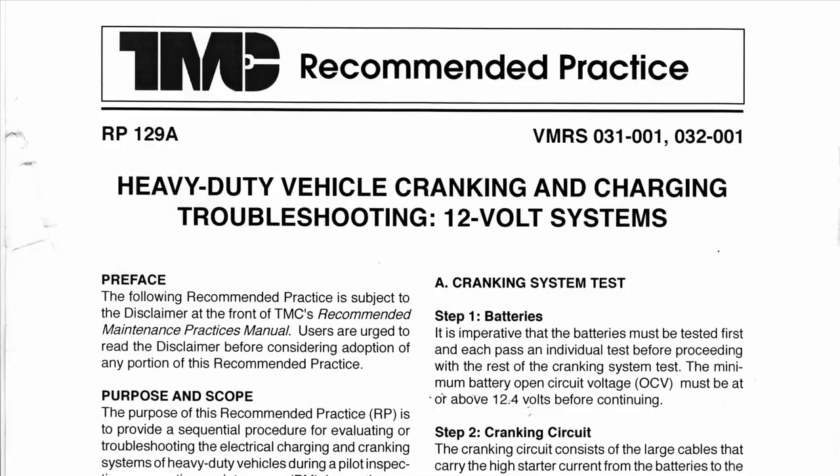The purpose of this video is to provide a little bit of training on the cranking system of a large Class 8 truck. The reason I'm providing it is because of the concerns I have about this document, which was produced by the TMC - the Technology and Maintenance Council of the American Trucking Association. This document specifically is RP, or Recommended Practice 129A, entitled Heavy Duty Vehicle Cranking and Charging Troubleshooting 12 Volt Systems. I have several concerns about this document, its purpose and scope, because it contains several glaring errors in explanation and description.